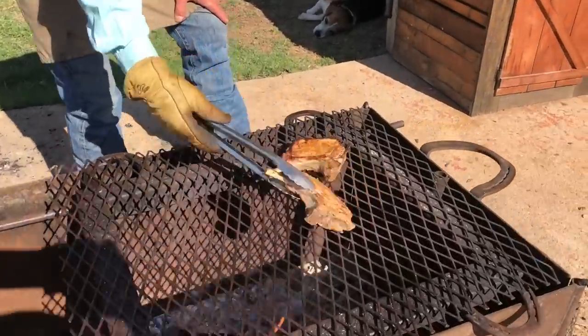Hey folks, want to know my number one trick for getting the most tender, juicy pork chop on the grill you ever had? Stick around, I'm fixing to show you.